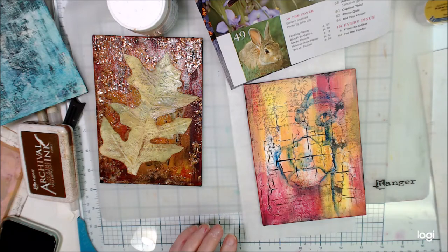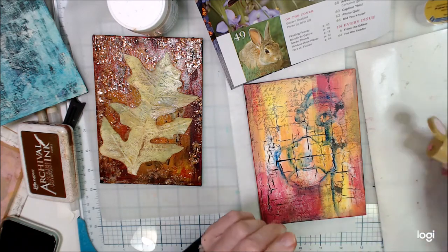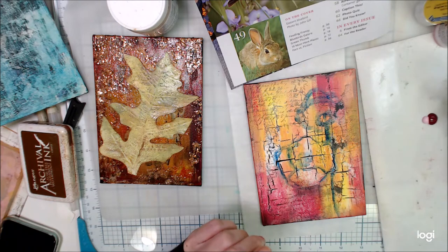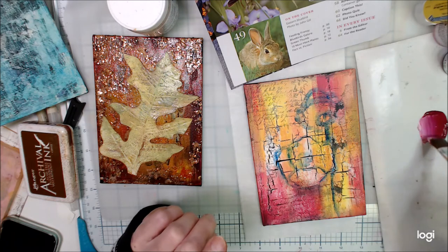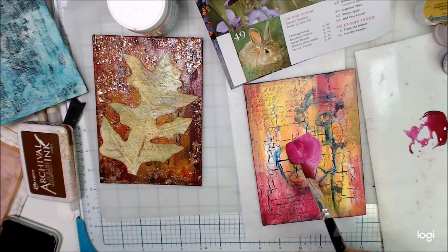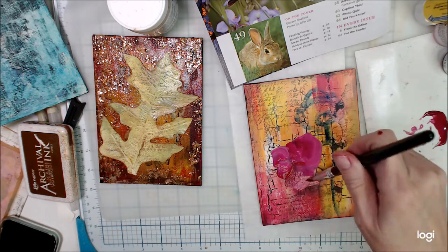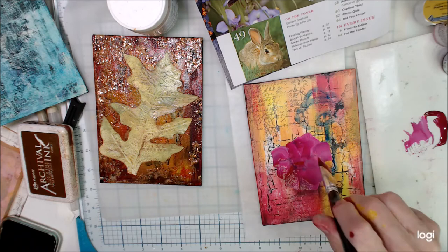It's not a big deal that it's kind of smearing around — you're going to see how I compensate for that when I add the paint. Now I have some DecoArt Traditions and a little bit of DecoArt Media that I'm mixing together. This is a pink and a quinacridone magenta, and I'm just going to start to paint my petals. These are poppies.